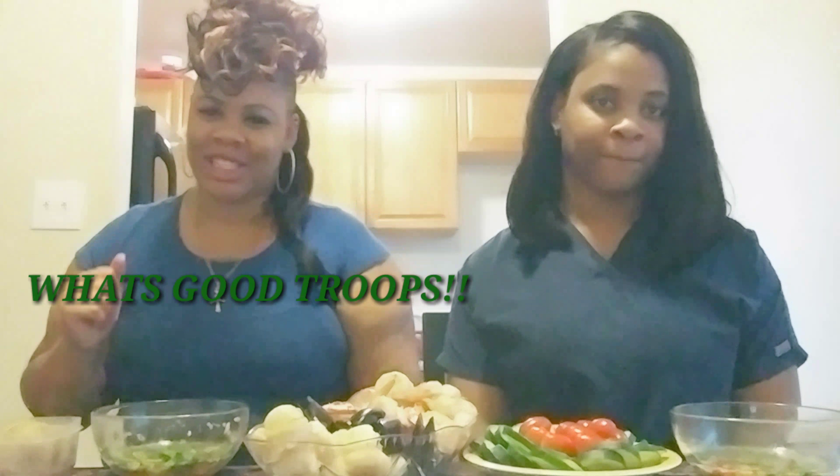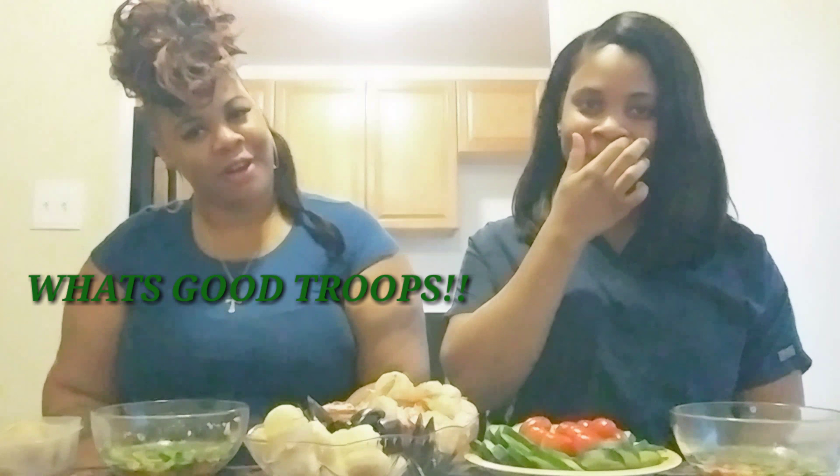What's good troops? It's your girl Tyra and I'm back with another video for you. Today I have with me my favorite assistant in the world, Desiree.